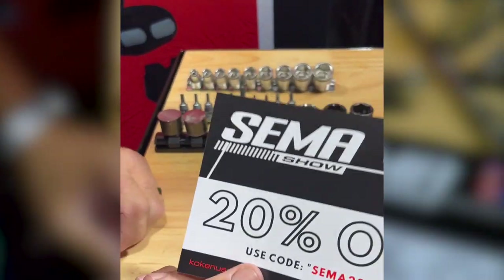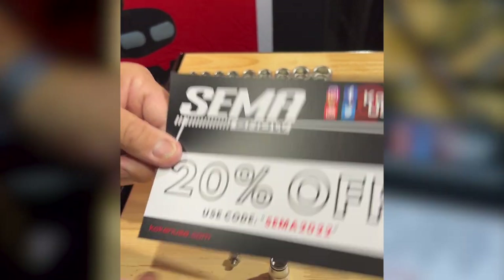If you use the code SEMA2022 at KokenUSA.com, you get 20% off.